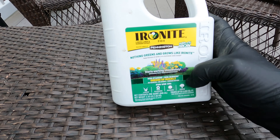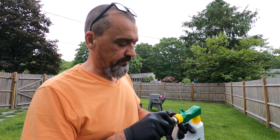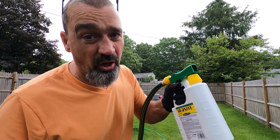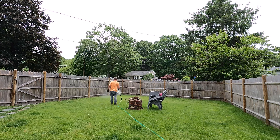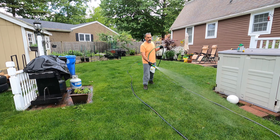Put these two together — no secret — you need to shake this. Simply spray the liquid Ironite evenly over your lawn. Be sure to cover all areas, including any bare spots or areas of discoloration.